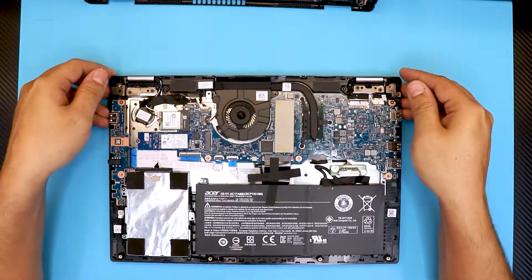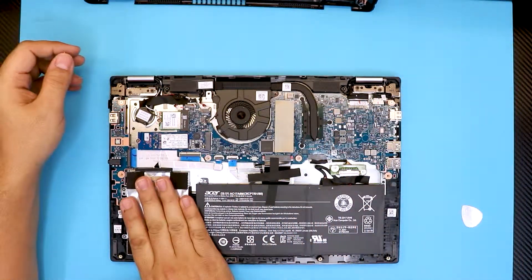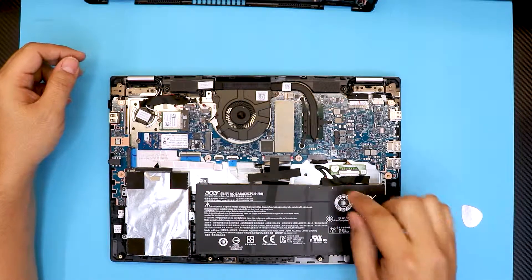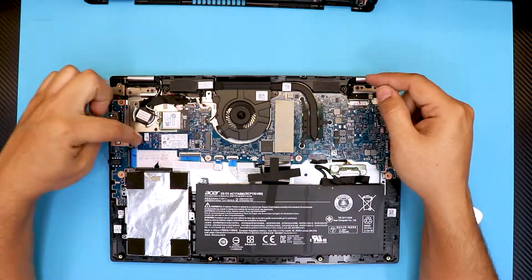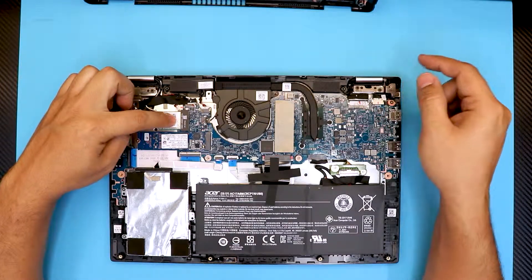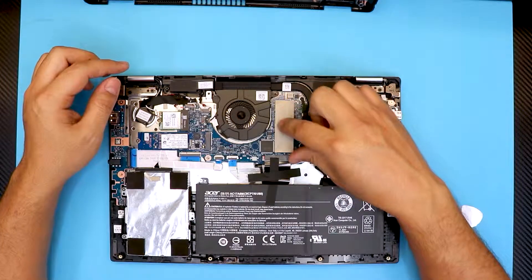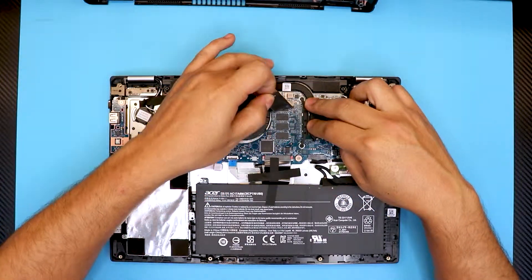Down here it's really simple. We've got the hard drive right over here, we got the battery, the optical drive right here, your WiFi board, your CPU, your heat sink, and the RAM is right under this thermal pad sticker right there.